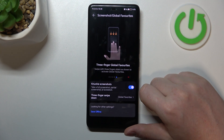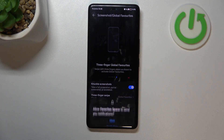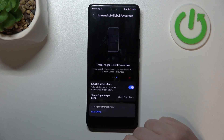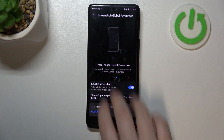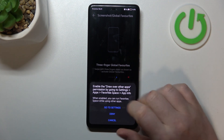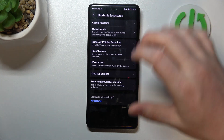Three Fingers Global Features: you can access global features by swiping down three fingers from the top of the screen. You'll need to allow all permissions, then go to Settings and enable Draw Over Other Apps to activate global features. I won't be covering global features in this video.